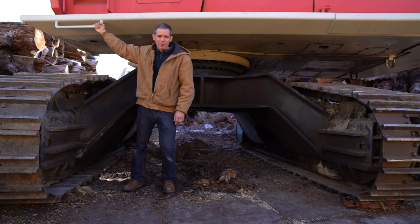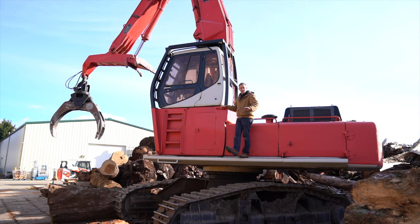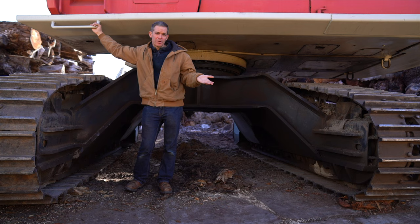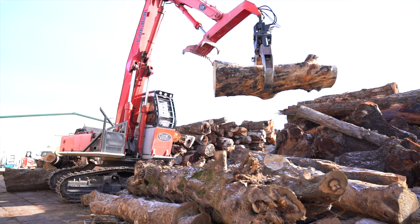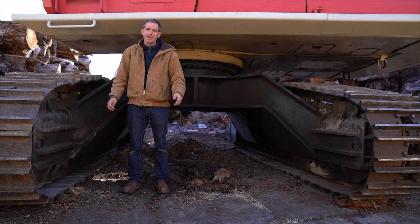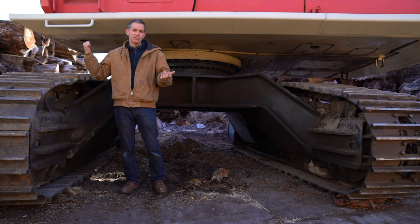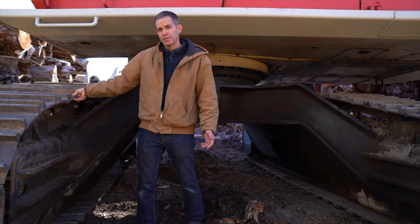Today we're going to jump in the Link Belt 6000, the log loader that's right here. They made 17 of these. They weigh 125,000 pounds without picking anything up, and with its 68-inch grapples it can pick up 57,200 pounds. I've picked up a six-foot diameter log off a log truck before that was probably 35,000 to 40,000 pounds and definitely felt the weight, but it's really built well. That's an inch and an eighth or inch and a quarter thick steel — just an amazing, super heavy-duty machine.